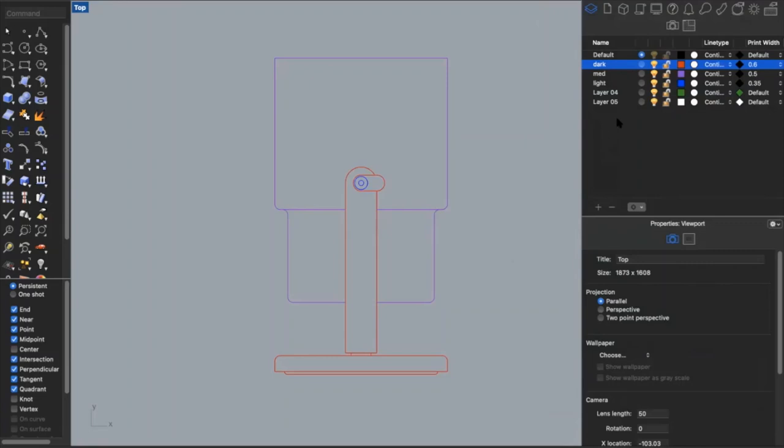Before we go to layout, I want to show you one more thing. In the line type tab, you'll see all my lines are currently set to continuous, which means they'll all be solid lines. But if you needed a dashed line, say you want all the lines on your purple layer to be dashed, you can just go here and select the dashed option — and now you'll see they appear as dashed lines. This is just for future reference if you need it.